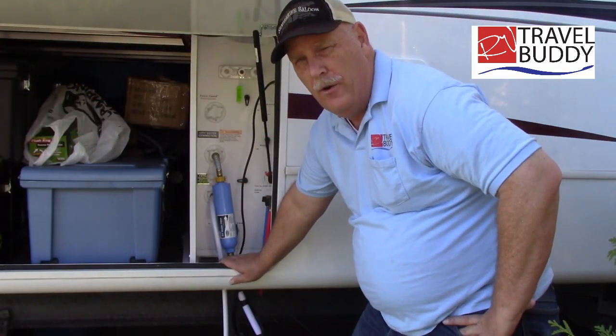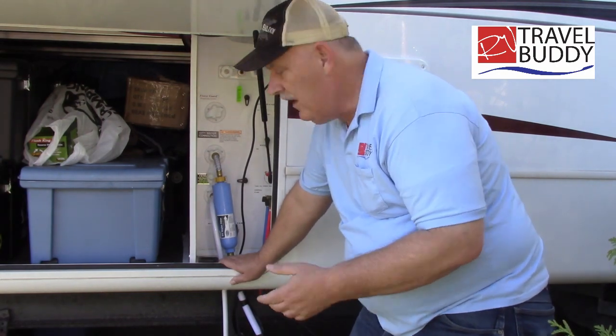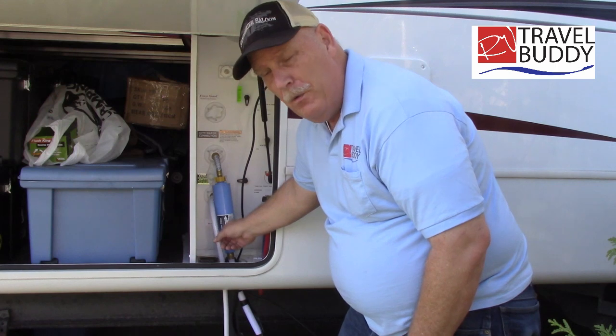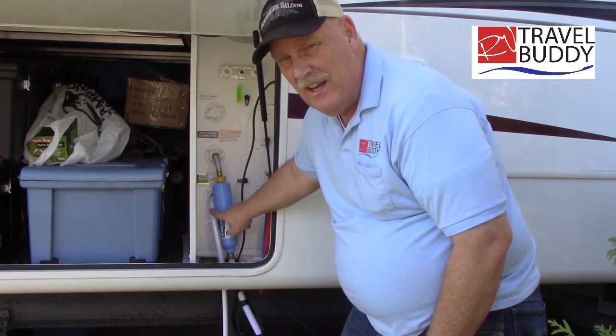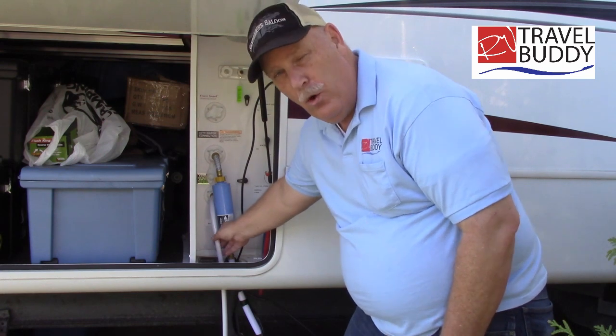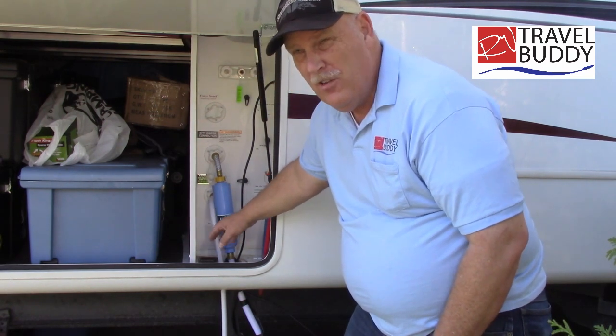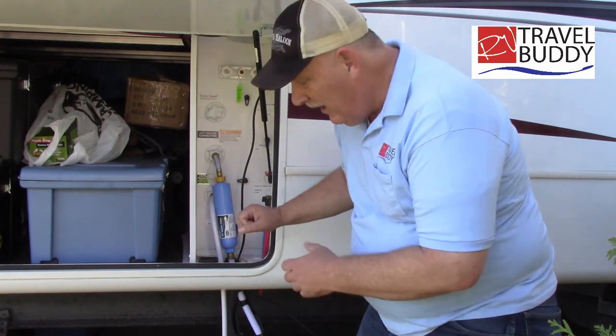I just turned on the water, and what I'm going to do is open up the valve to the black tank. Through this hose — and I want to remind you, this is not a drinking water hose. It's a little short hose. And yeah, I know white is usually your drinking water, but this hose leaks a little, so I turned it into a septic hose.